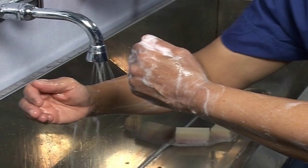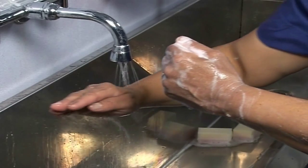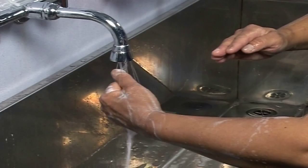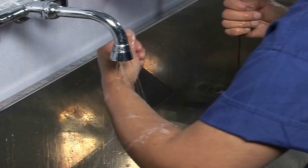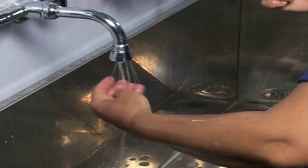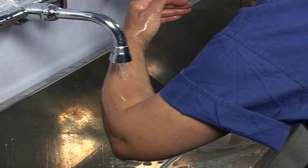You will then need to rinse your hands again exactly the same as the first time — fingertips first, ensuring that your hands are clear of all soap and then all the way up to your elbow. If you have any solution left on your hands this may make it uncomfortable for you while you are scrubbed, so please ensure all soap is removed.